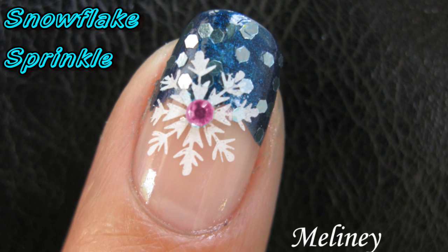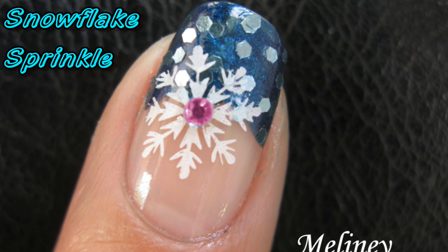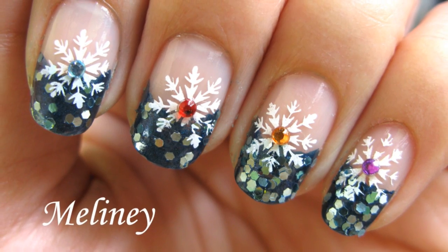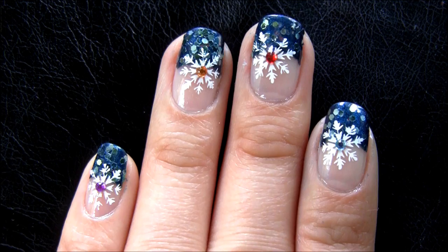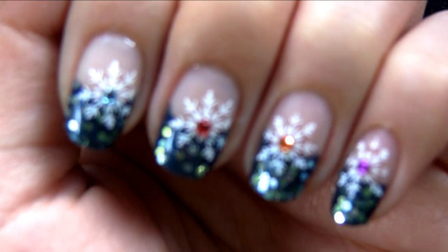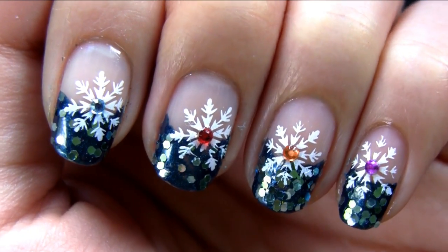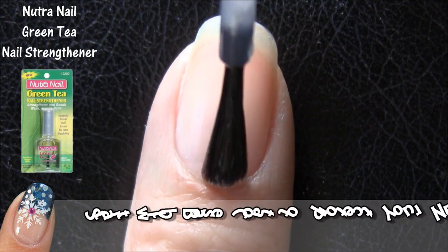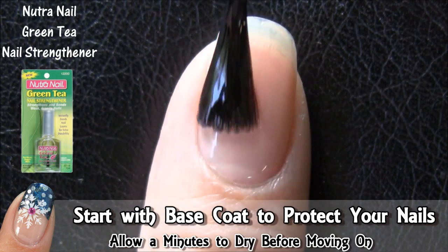After last week's video, a lot of you commented about the cold weather in your part of the world, so this week I've changed seasons and decided to do a winter themed tutorial — snowflakes. If you like this design, please rate and favorite this video. As always, start off with a base coat to protect your nails from staining, especially with darker nail polishes.